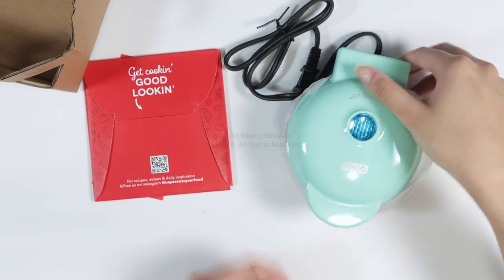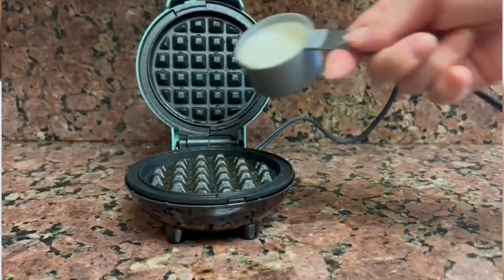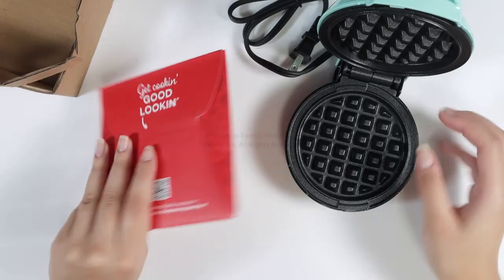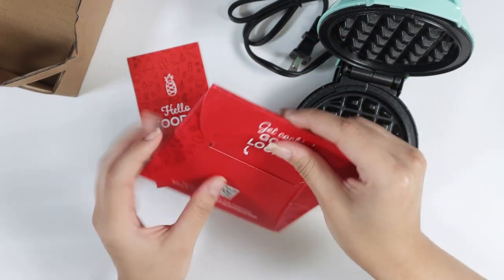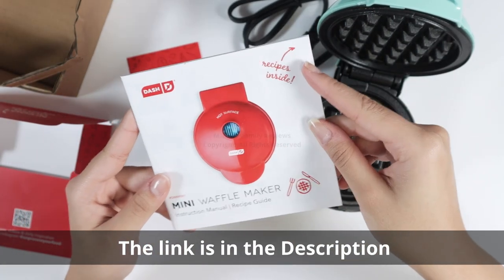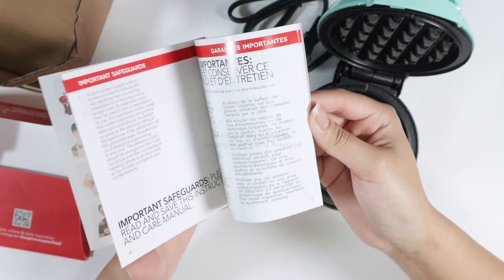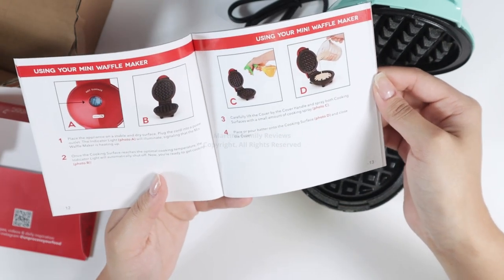You get your cable and here's the actual appliance — that is where all the waffle making will be done. We've got the little pamphlet and the actual instruction manual. Of course, it's always important to read it and make sure you are using it correctly. It also comes with recipes inside.